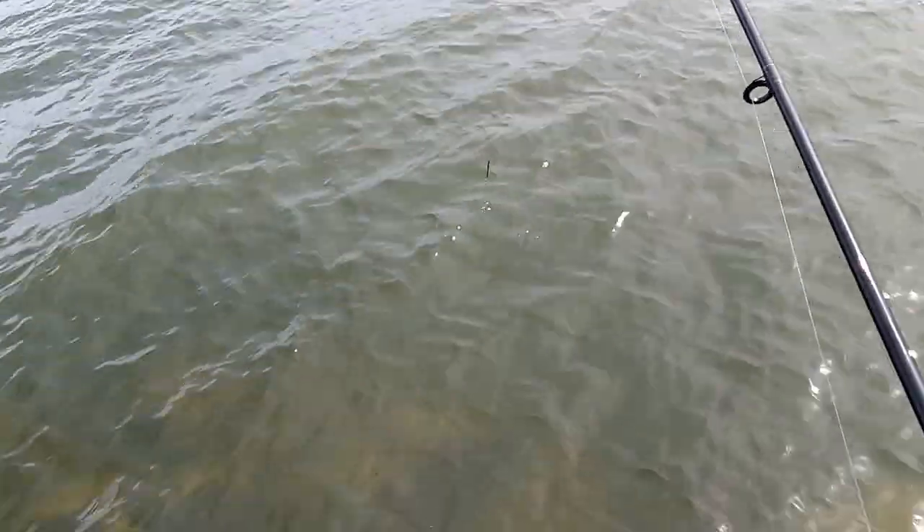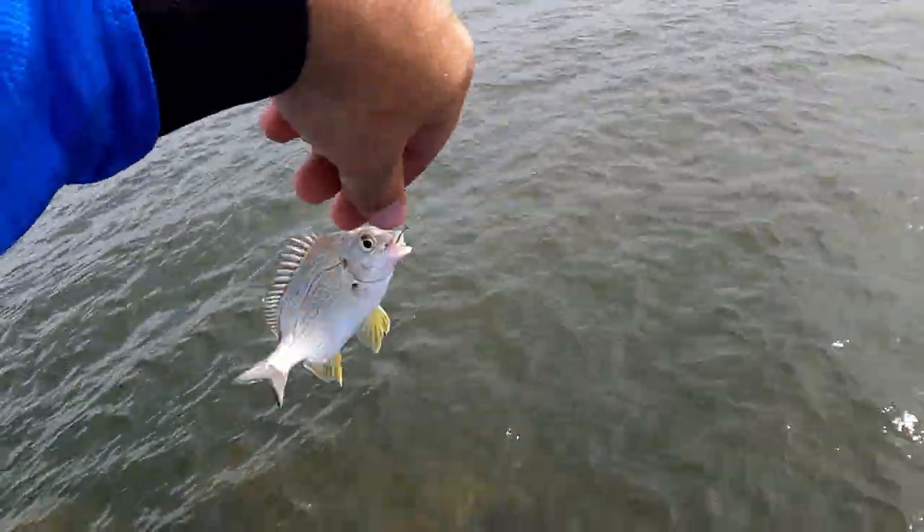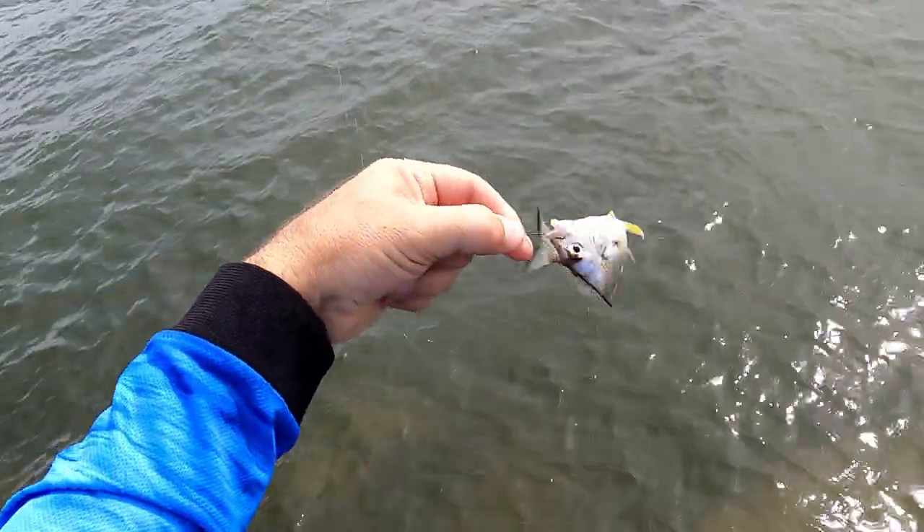Give it some slack — got one! Oh, a little bream. There you go mate, tiny little bream.